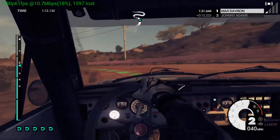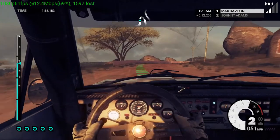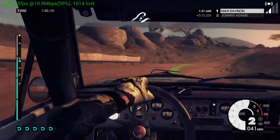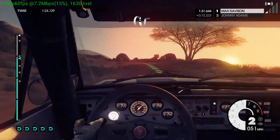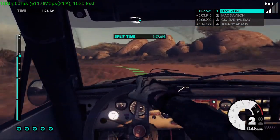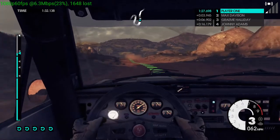60, hairpin right, 40. Jump, into medium left, 40. Keep right over jump, easy right, over jump.